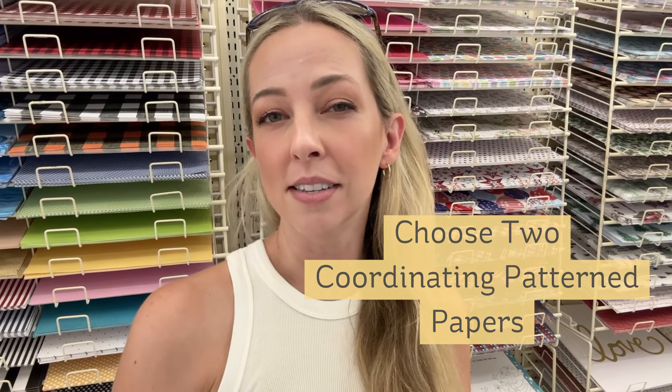Here I am in the paper aisle at Hobby Lobby. Really, anything for your bus where the roof is a light color and the bottom is a bold color is going to look really good. For the German bus, it uses two pieces of patterned paper and then three pieces of solid colored 12 by 12 paper. I think the best way to start is to first choose your patterned paper. Since there's more than one sheet and we want it to coordinate, I think it's a good idea to get a collection of paper instead of trying to find designs in single sheets that coordinate, although that could work too.